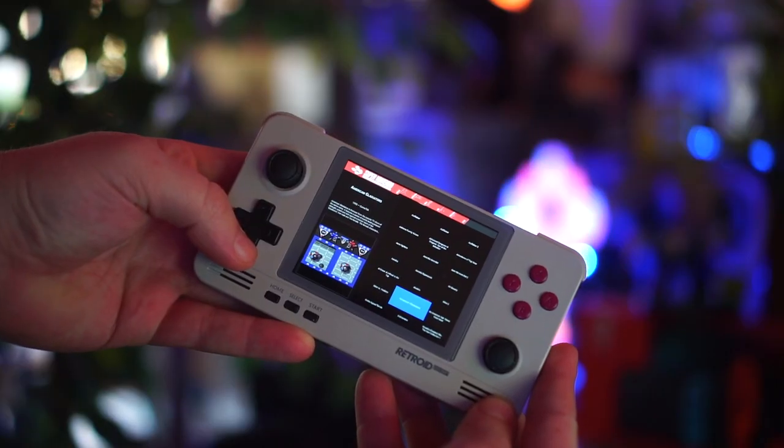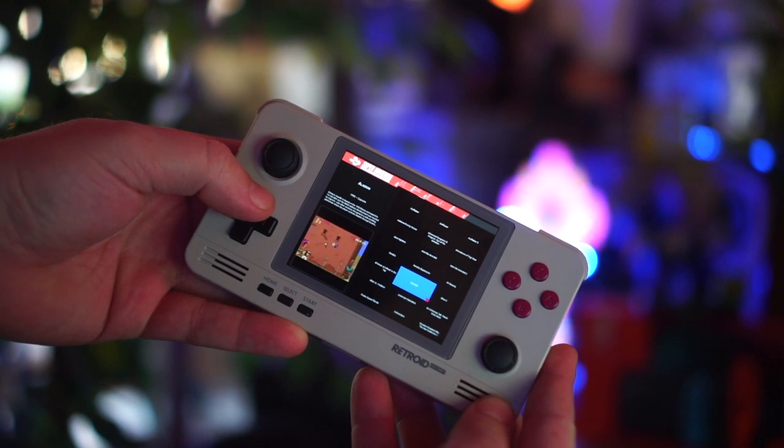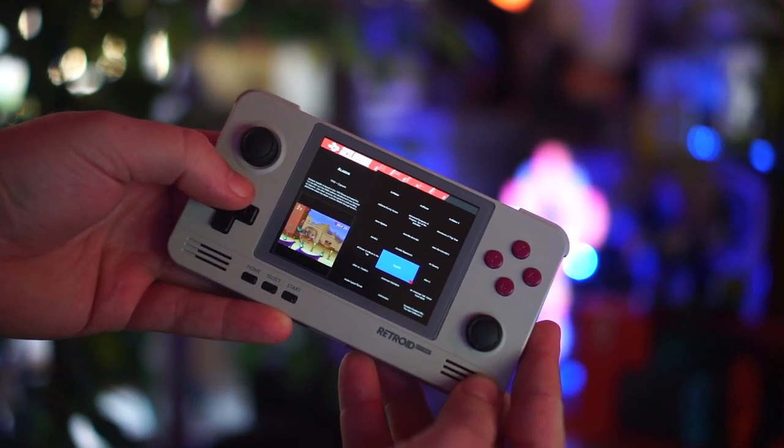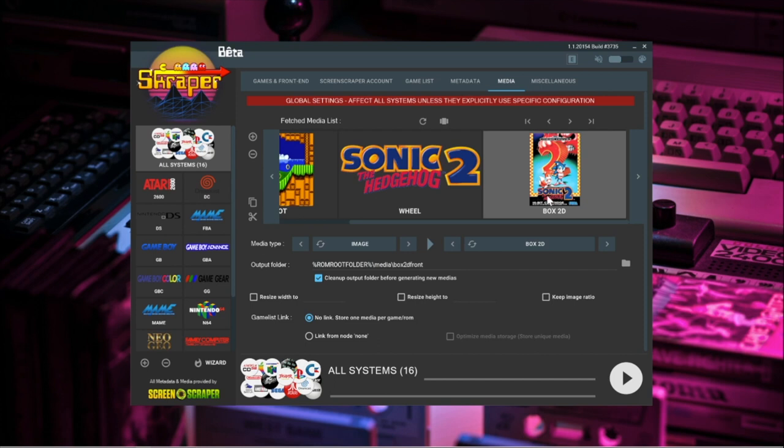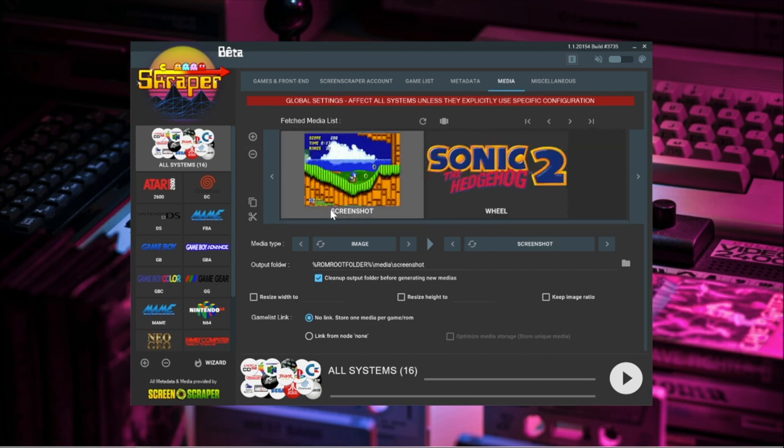Some themes on Pegasus pull all sorts of data — videos, descriptions, titles, publisher, release — all sorts of stuff. If you're using a different theme, you can pull video files, box art, 3D box art, and more. For my theme, it's just the wheel — which is the logo of the game — and the screenshot, which stacks the logo on top of the screenshot for each tile of your ROMs. I think it looks really cool. I don't need videos — I have my RetroPie pre-configured with all the videos. This is my handheld option.